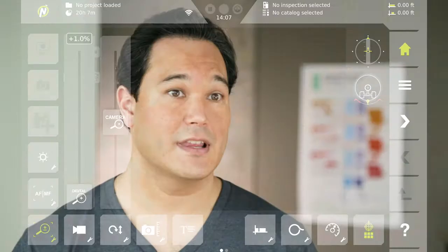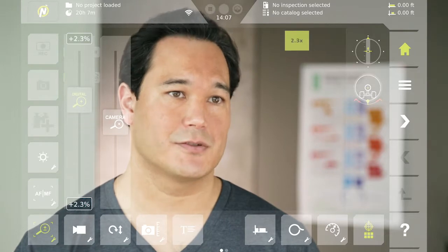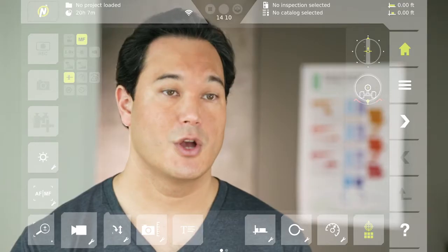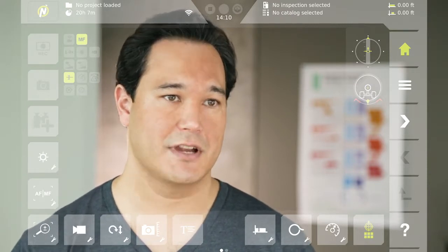Below focus is zoom. The left slider adjusts digital zoom and the right one adjusts optical zoom. To the right of zoom is the camera switcher. With it, you can switch to the crawler's rear-facing camera or to an installed auxiliary camera.